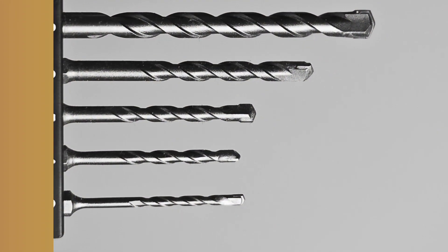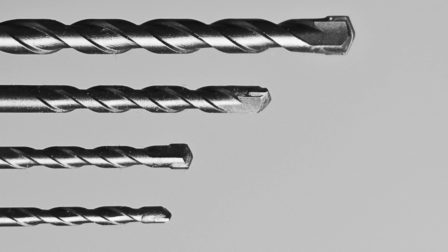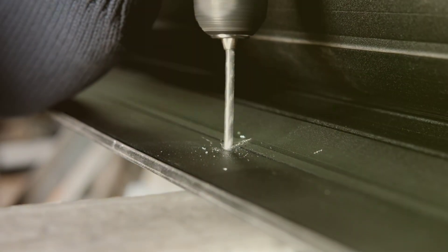Metal drill bits, like this one, have a sharp, pointed tip and are typically made from high speed steel or cobalt. They are designed to cut through harder materials like metal, brick, and concrete.